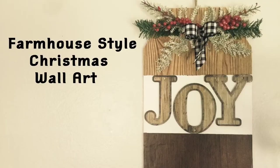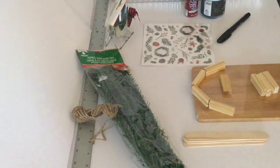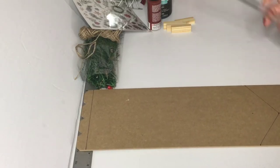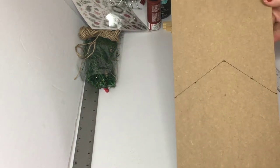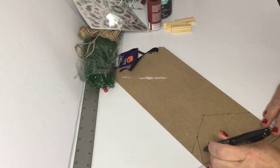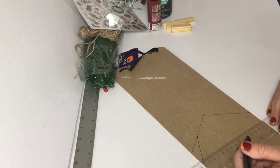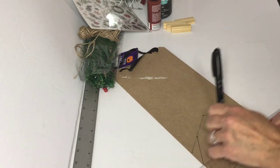Now for DIY number two, we're going to be working on this farmhouse Christmas barn. For this design, I used one of those long signs that I had left over from fall, and I'm just going to cut it down in the shape of a barn. I just do the angled shape at the top and then do just another little slant off to the side to give that angled shape of the barn look. And then we're going to take some of the little tumbler blocks and glue them around the top.